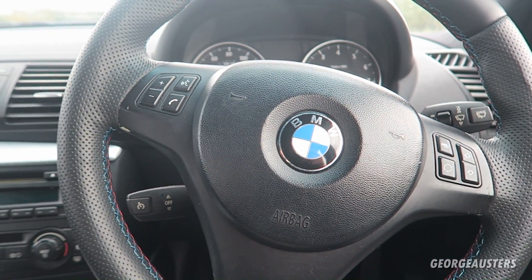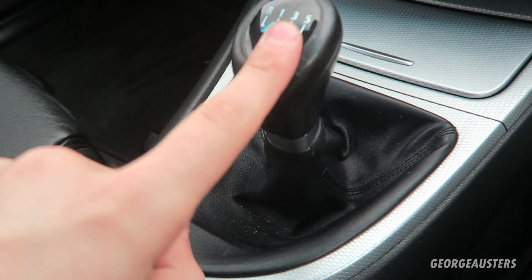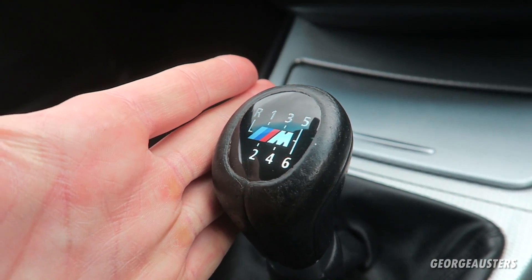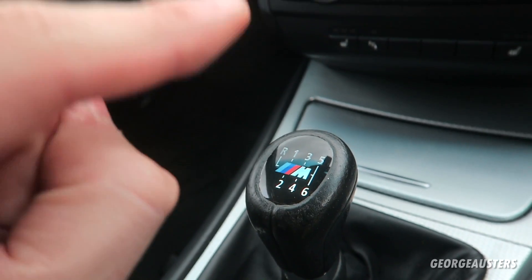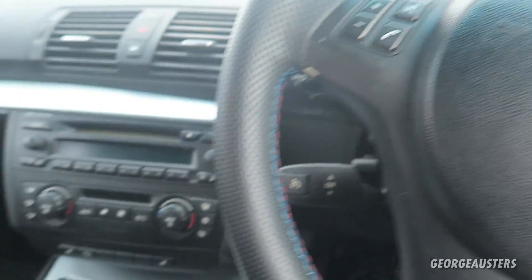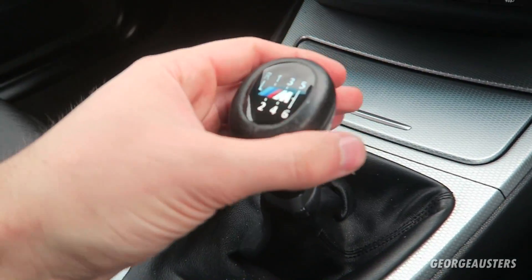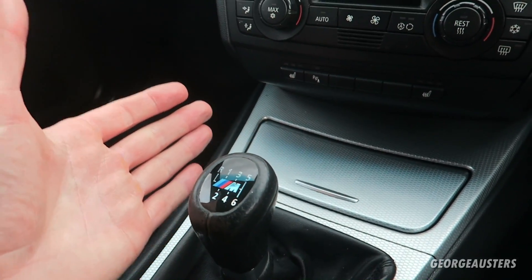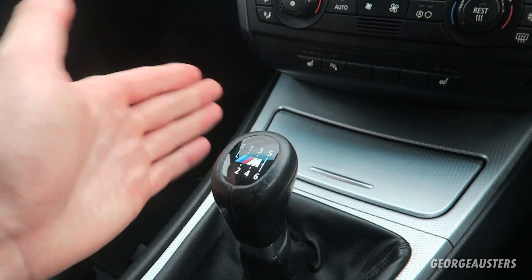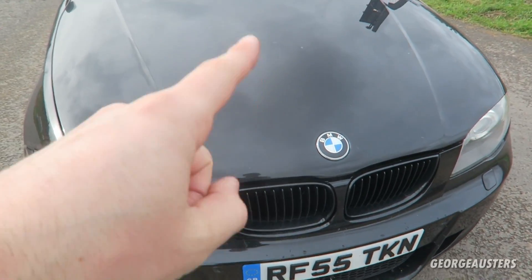If I were to go a step further, along with the steering wheel I would get a new gear knob as well. This is the original M Sport gear knob and it's quite worn now, so I'll probably look at changing that. The main contact points in the car are the steering wheel and the gear knob on a manual, so you want them to feel nice and grippy and not put off your experience of driving.